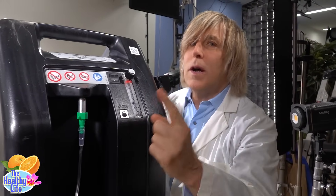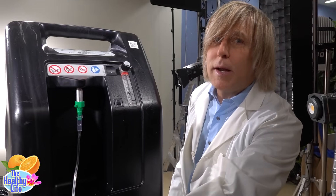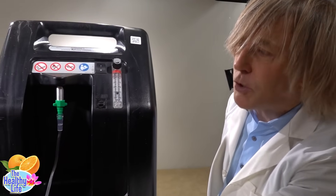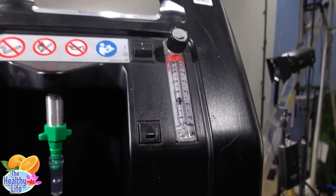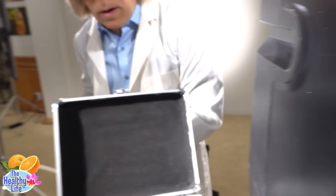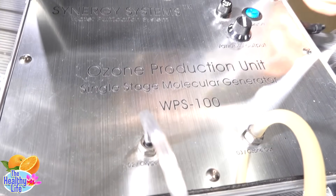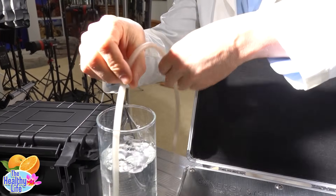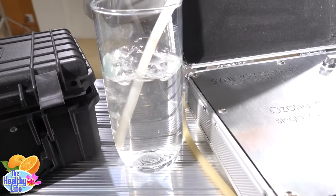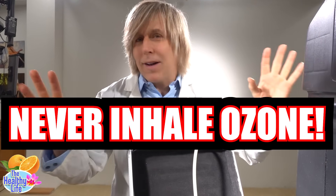Always turn on the oxygen first — never turn on the ozone first, because you're creating a bolt of lightning and if there's no flow of air going through, you're going to fry the machine. So always turn the oxygen on first, set your air flow — I would never go over the halfway mark — and then, once that's going, you turn on the ozone machine. Set your levels accordingly, and then you put it in your glass of water. There is ozone coming out right now and you can smell it. Never inhale ozone directly into your lungs — never ever inhale this directly.